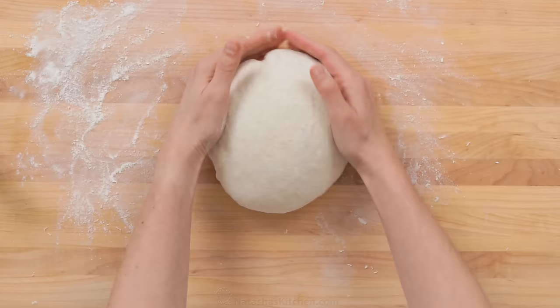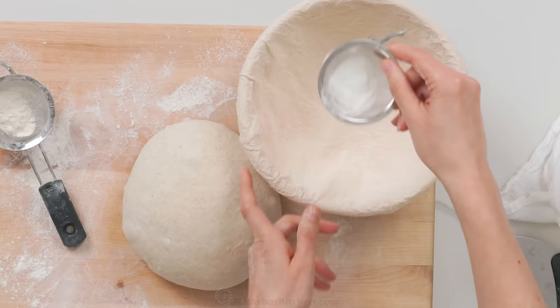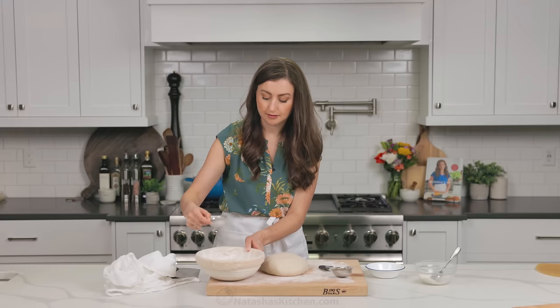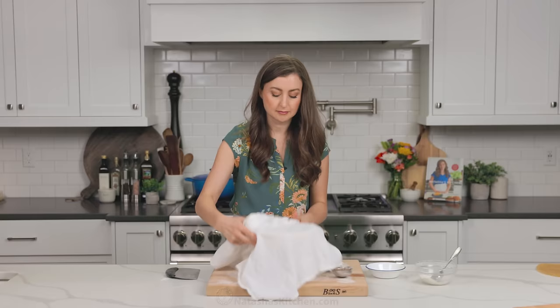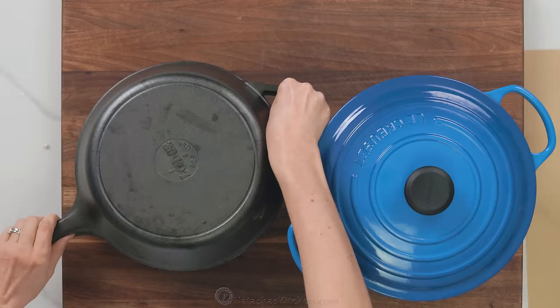Our dough is now ready to transfer into our Banneton bread basket. Generously dust your basket with flour — you can either use bread flour, or my preference is rice flour, because I feel like it creates a better crust, and I will show you the difference later. Cover with a clean kitchen towel and refrigerate for at least eight hours, or up to 48 hours. This cold fermentation stage really helps to develop the great sourdough flavor of the bread.